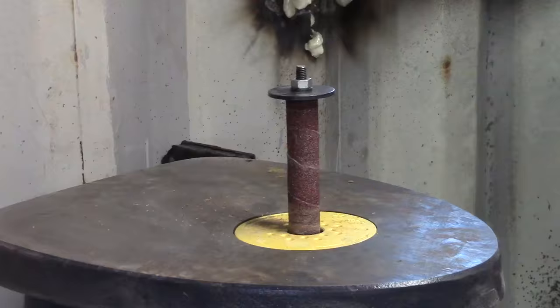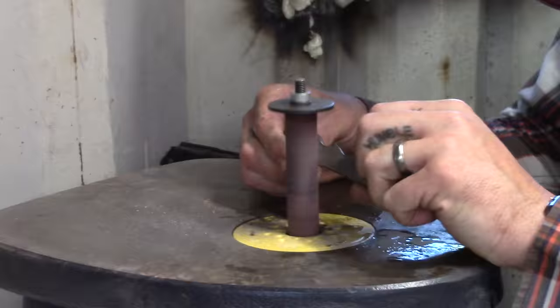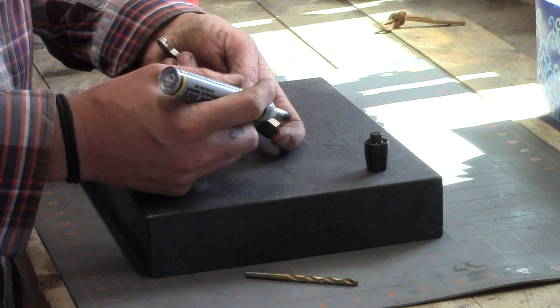I also use the oscillating spindle sander for all the finger grooves and stuff like that. I like to get my knife as close to exactly how I want it at this stage, so that once you've got your bevel on there's not a lot of work afterwards. Then I put some black marker down.